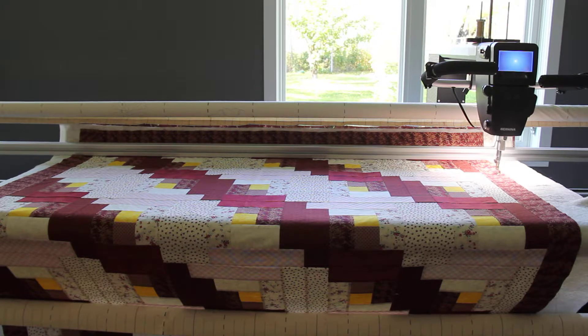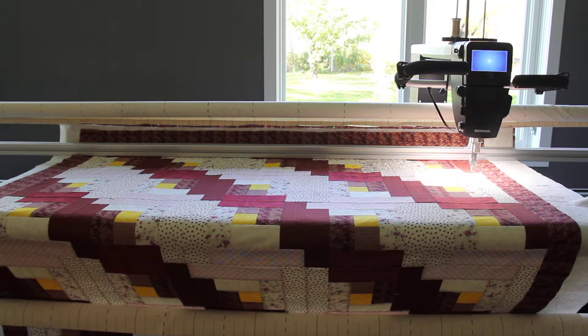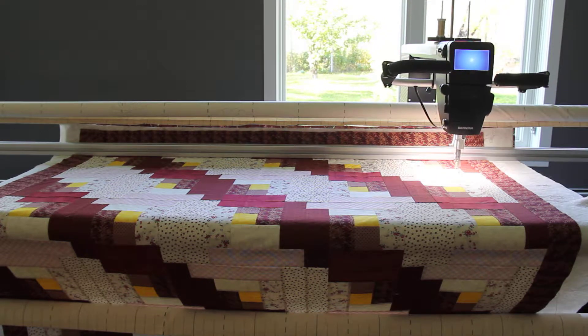Now it's going to start to stitch. Doing this edge to edge — even though there is a border, it's very small, about two and a half inches, so it would just probably add confusion. As it's a very busy print, it just makes more sense to do it edge to edge.